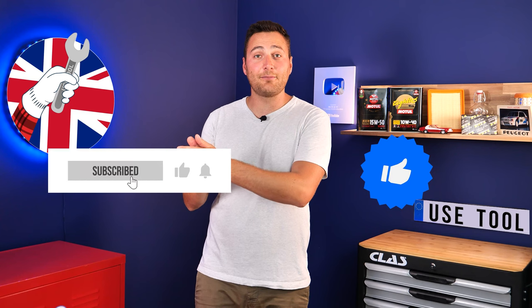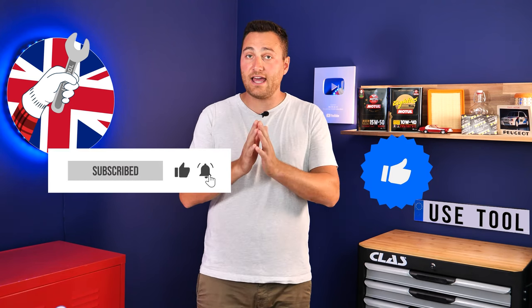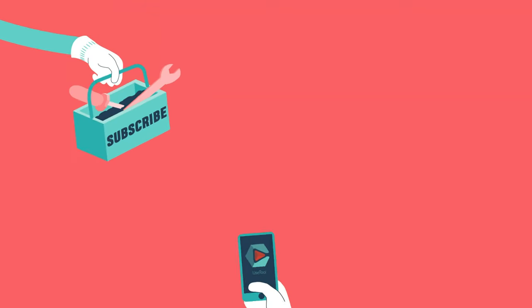Hi, it's Theo from Youth Tool. I hope this video has helped you a lot in your car maintenance. We would be super grateful if you could spread the word so that we can produce even more tutorials. Simply give us a like, a comment, and hit that subscribe button — it really helps us boost the channel and help the whole community. Thanks a lot and have a great one!